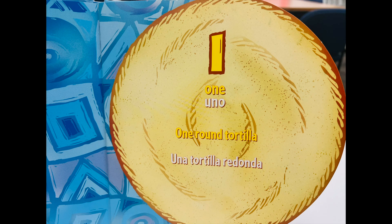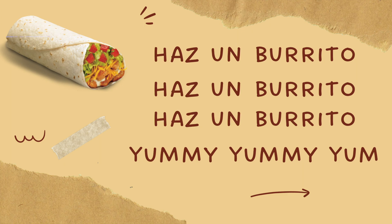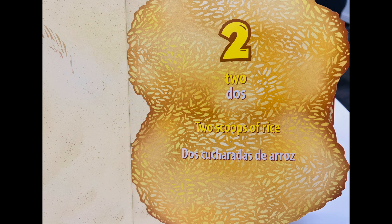Una tortilla redonda. Build a burrito, build a burrito, build a burrito, yummy, yummy, yum. Haz un burrito, haz un burrito, haz un burrito, yummy, yummy, yum. Dos cucharadas de arroz.